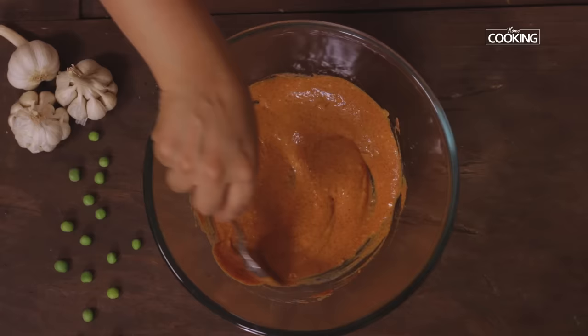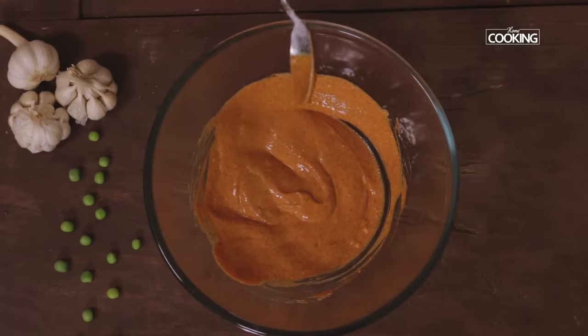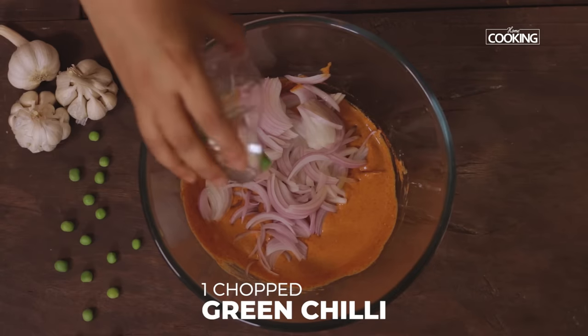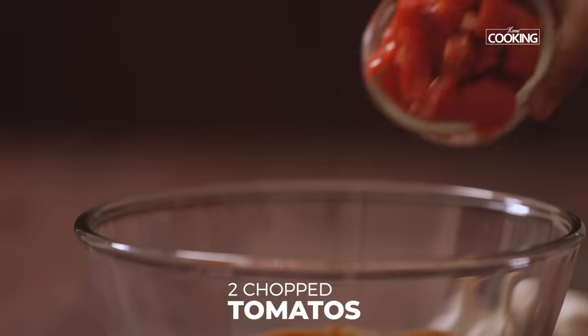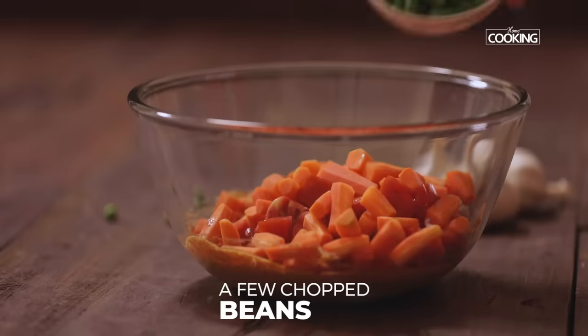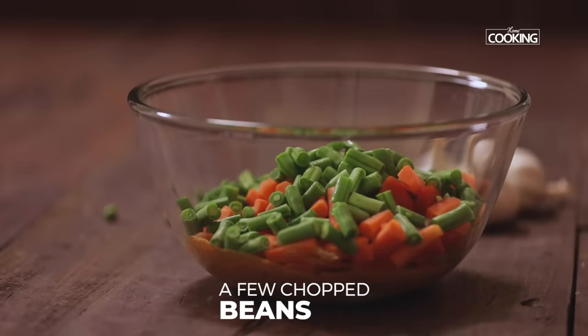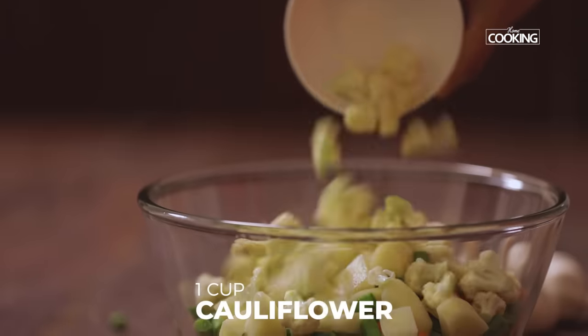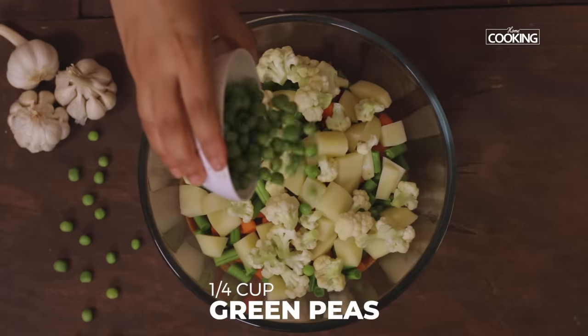Now I am going to add all the vegetables into the marinade, starting with onions. I have taken two medium sized onions thinly sliced, one green chilli roughly chopped, two medium sized tomatoes roughly chopped, one large carrot cut into one inch pieces, a few beans cut into half inch pieces, one large potato cut into cubes, one cup cauliflower, and quarter cup green peas.